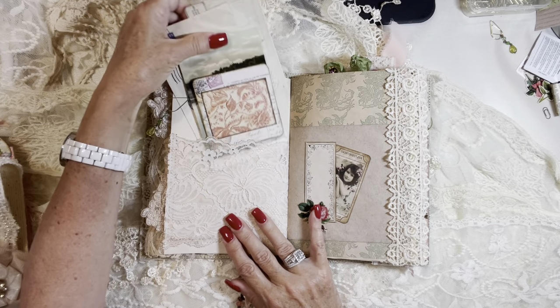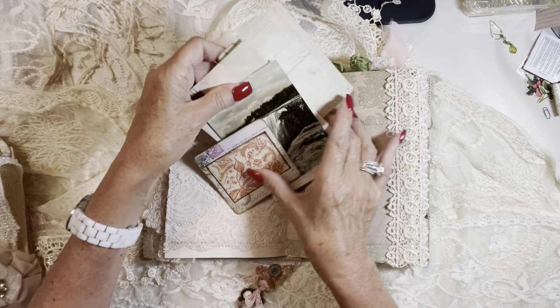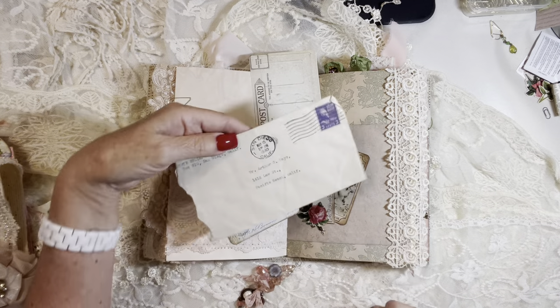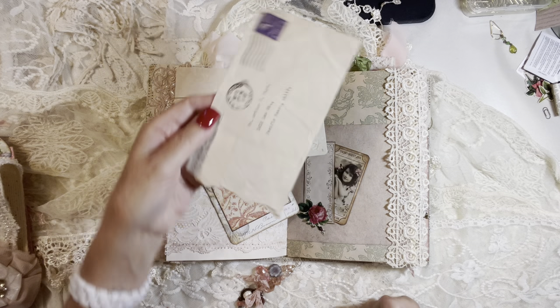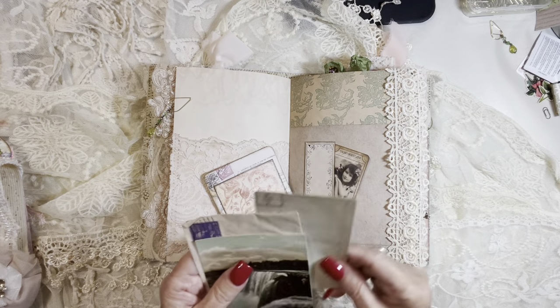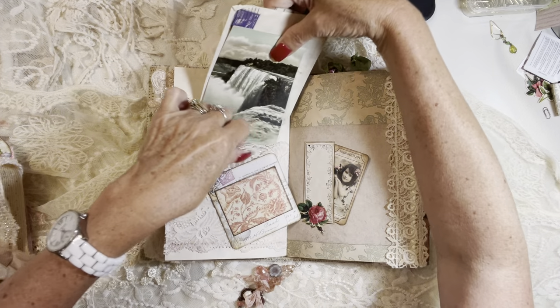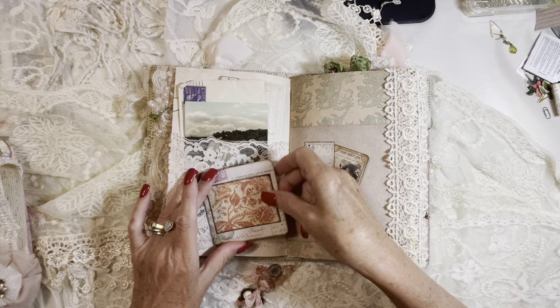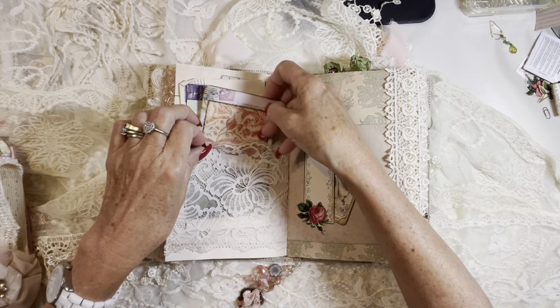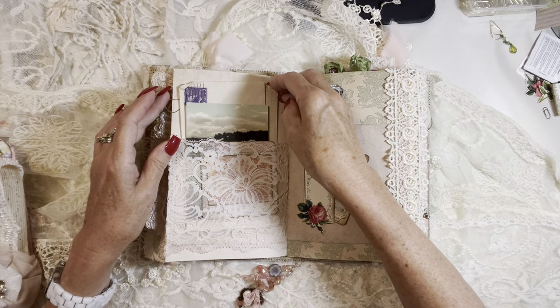And in this lace pocket, I've added a few journaling cards. I've got the Niagara Falls postcard and a vintage envelope from a 1940 postmark. Just a Tim Holtz journaling card, and then another journaling card that I've made using Tim Holtz paper and one of the images from the kit. So beautiful.